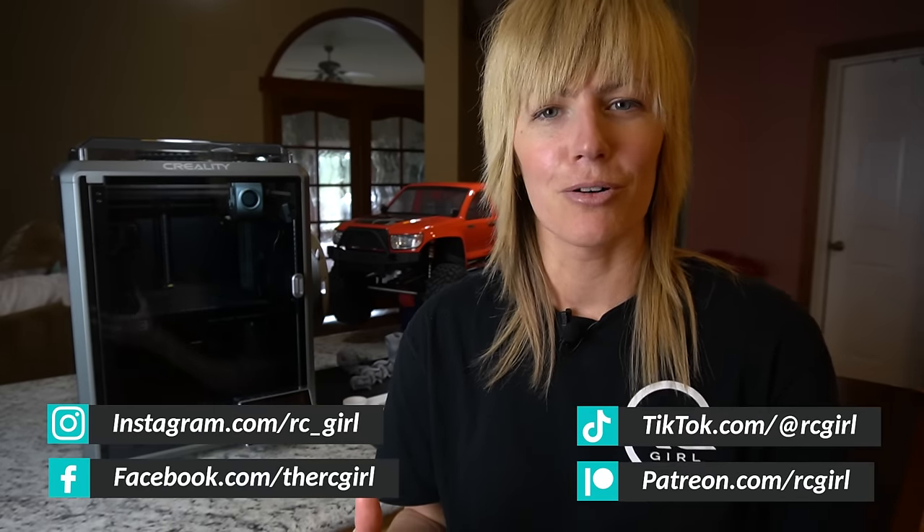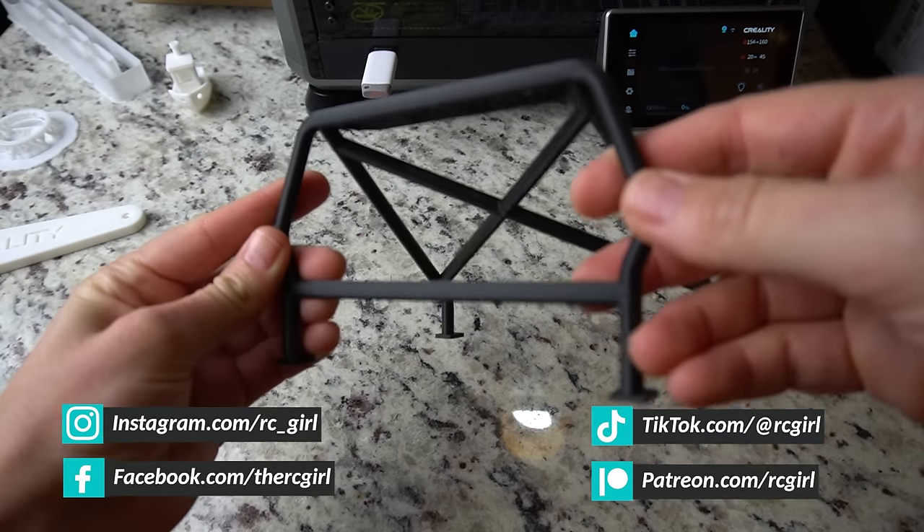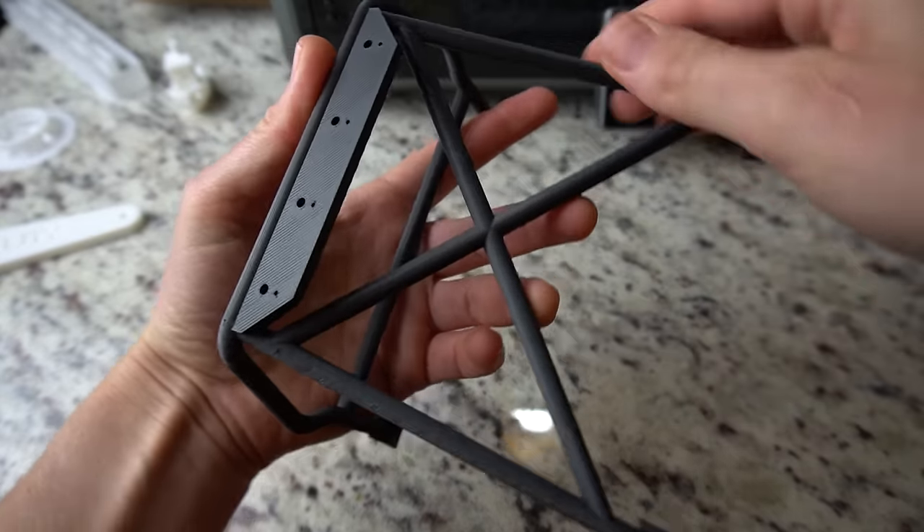If you guys are new to my channel, welcome. I'm all about helping people grow in the radio control hobby, so a lot of my 3D printing has focused on printing scale accessories, RC parts, adapters, things like that. This printer was sent to me by Sane Smart. I will put a link in the description box below of everything I mentioned in this video. It is also segmented into chapters so you can skip around.